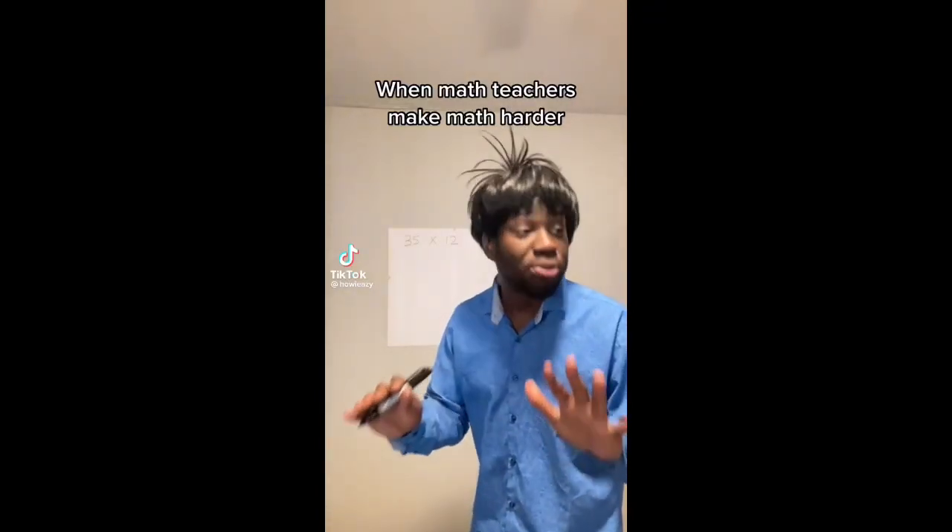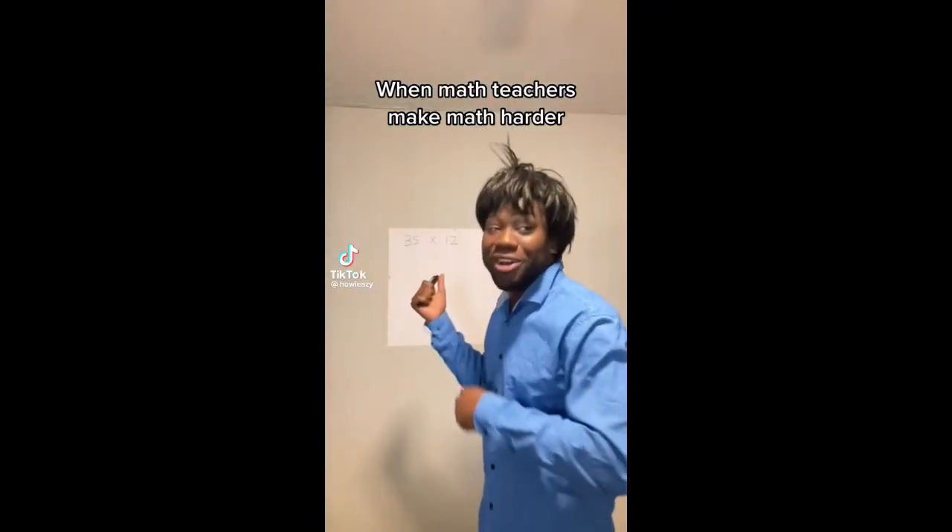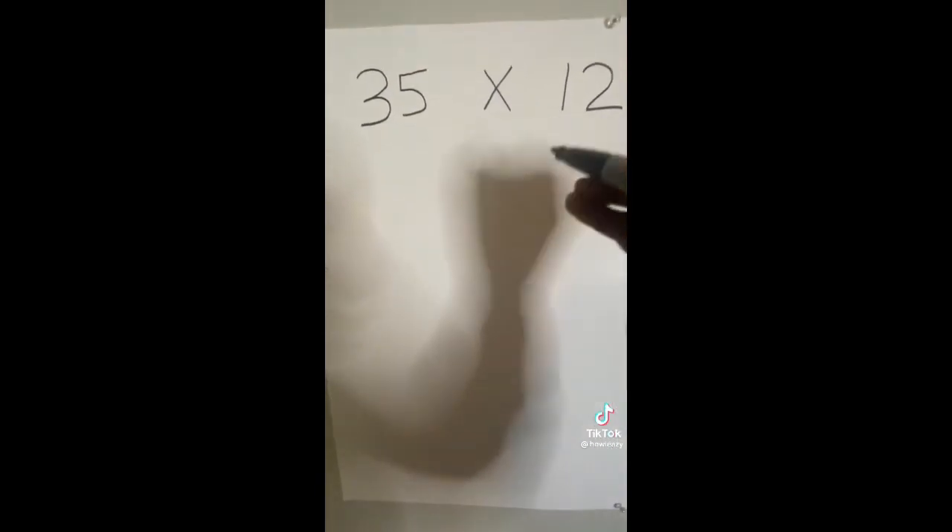Okay class, I'm going to show y'all a simple way to do multiplication, but pay attention — this will be on a test. So over here, I got 35 times 12.